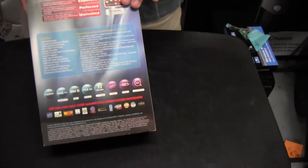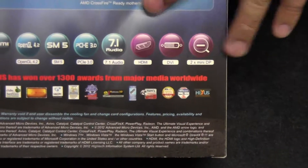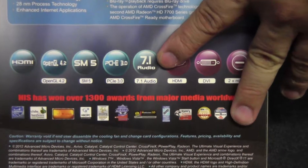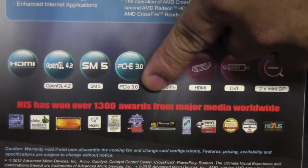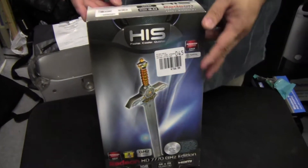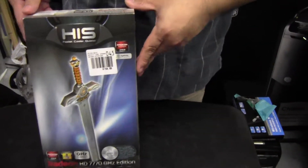At least they tell you what you have on the box. You have an HDMI, DVI, and two mini DisplayPort outputs. It is 7.1 audio capable through the HDMI out, PCI Express 3.0, OpenGL 4.2, and it has their iCooler — so basically it's going to run really quiet when you're not gaming, but when you're gaming it gets a little bit louder of course.